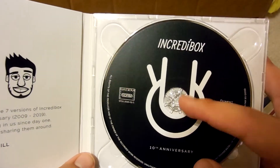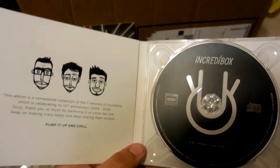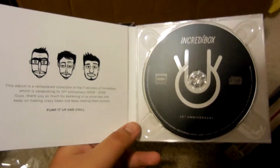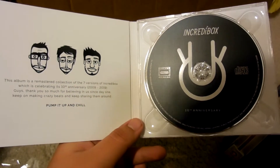And this icon right here — that's from version number one. I'll try to demonstrate it for you. My beatboxing is kind of bad but I'll try. It goes something like: boom boom boom.